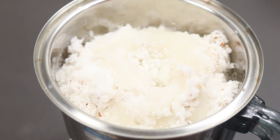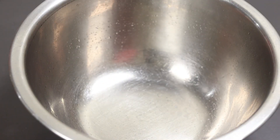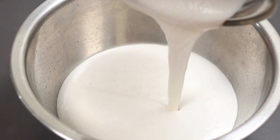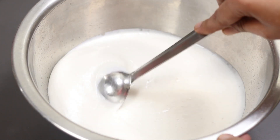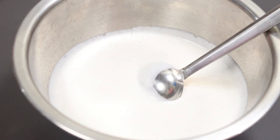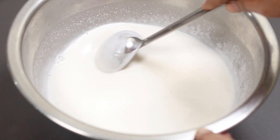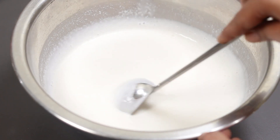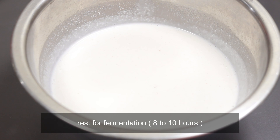Mix well — just mix with the taste and mix it in the bowl. Then mix it again with the pole, then mix it together. Now it will dry the meat. Now we'll dry the meat.